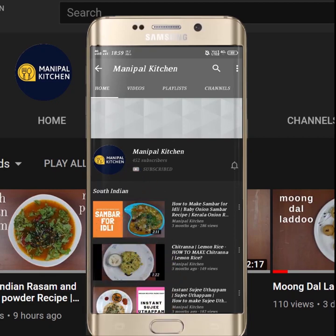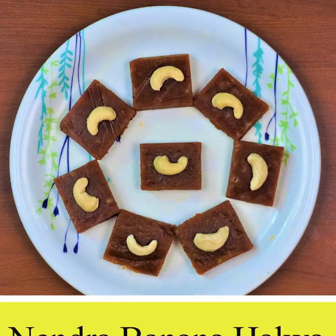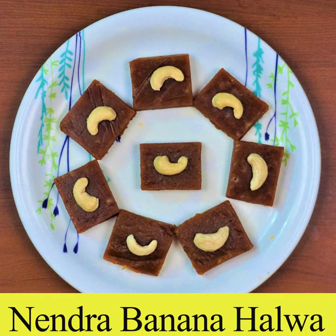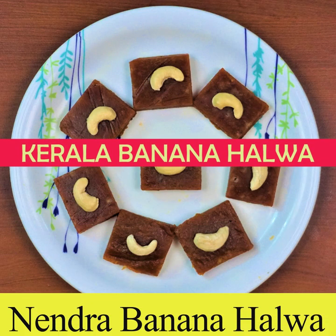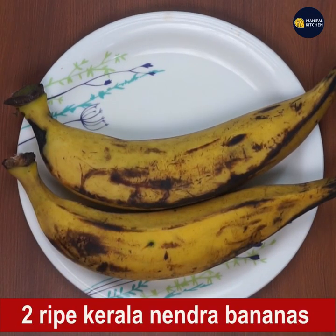Subscribe now and press the bell icon to never miss an update. Hi, hello friends, welcome to Manipal Kitchen. Today I am sharing the recipe of Nendra banana halwa, also called Kerala banana halwa. For this we need extra ripe bananas.